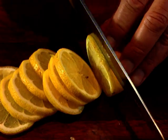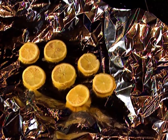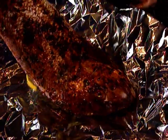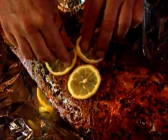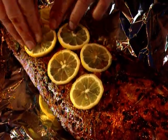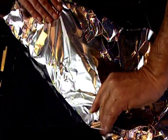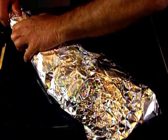Now I slice up a large lemon, or two medium sized lemons. On a large sheet of aluminium foil I put half the lemon slices as a base, then the fish goes on top. I put on the remaining slices and wrap the fish thoroughly. Once done, it's baked at 180 degrees C until cooked — depending on size, between 30 and 50 minutes.